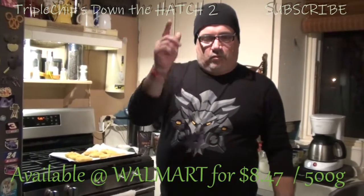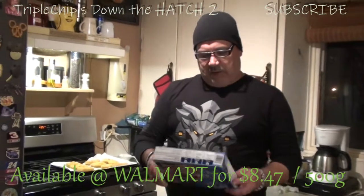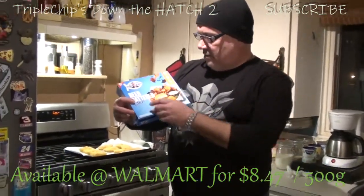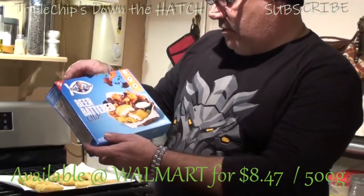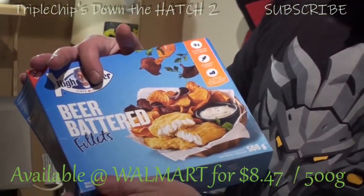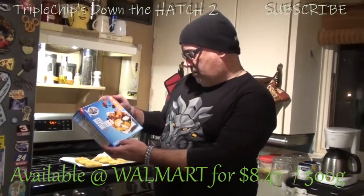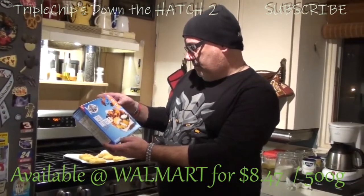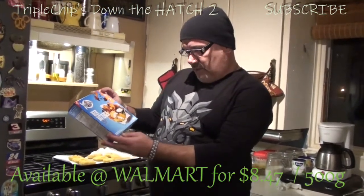How are you all doing? This is Triple Chips Down the Hatch 2, where today we're going to be cooking up some good old — used to be Captain Highliner, now it's just High Liner. He doesn't even look like the captain anymore, but anyhow, it's the new look. These are the beer battered fillets. They have nine grams of protein for a 116 gram serving. They're responsibly sourced and have no artificial colors, flavors, or preservatives.